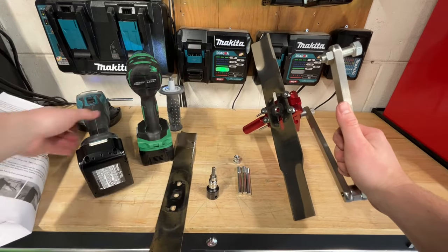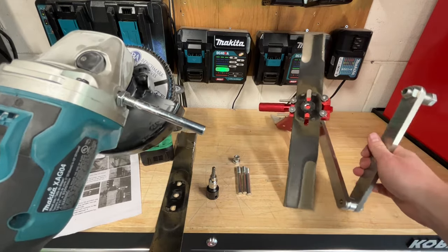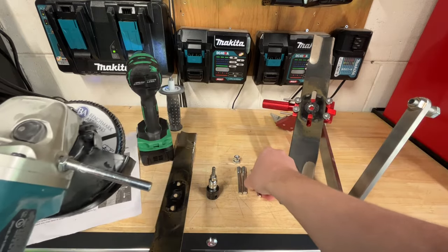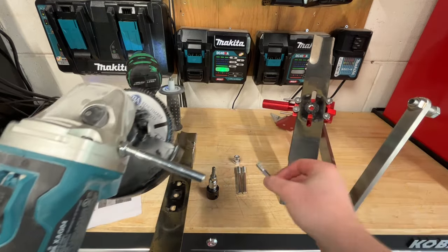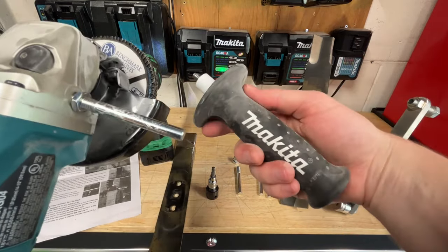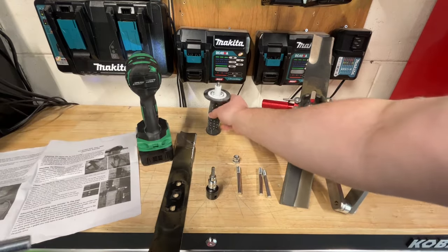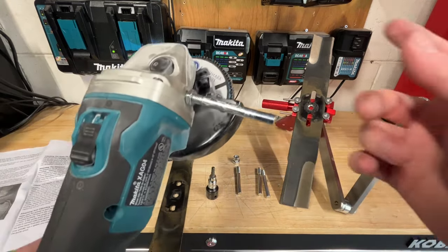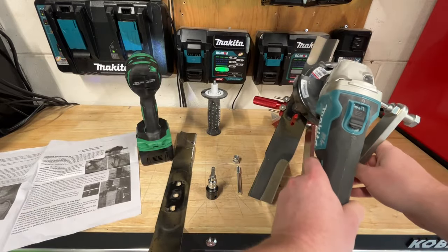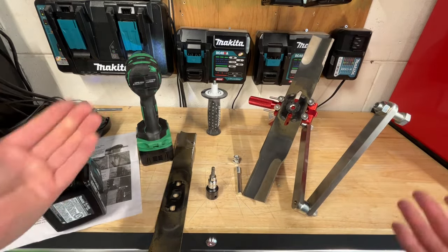Next thing you're going to want to do is grab your grinder — whether it's corded or cordless, it doesn't matter. You then are going to want to find the proper threading for that. They give you a number of these little threaded pieces here; basically you want to find the one that matches your handle. I've never been really a big fan of the Makita handles — they have really little threads and they don't like to go in perfectly straight either, which has always been kind of an annoyance. But once you find it, you're good to go — just tighten that on in and it goes in here and you are all set. That's about it for setup.